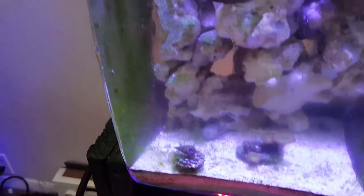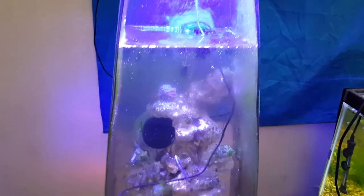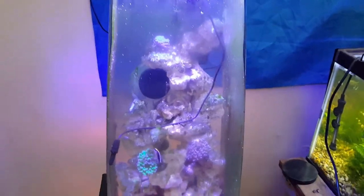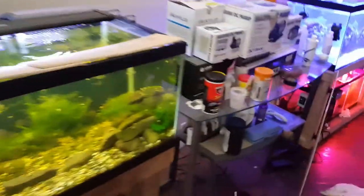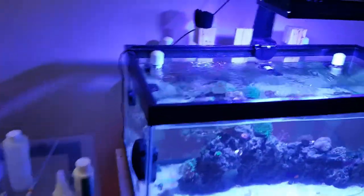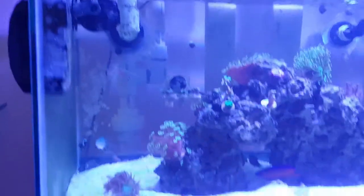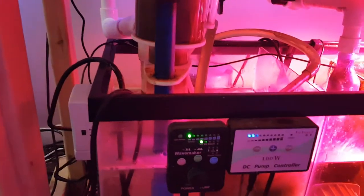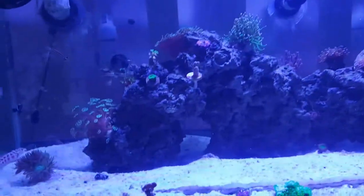Everything survived and everything's doing well — just wanted to give you guys an update on the shrimp and the crab. Thanks for watching and stopping by Budget Aquatics. If you like what you see, don't forget to like and subscribe and leave a comment with your ideas. The flow in the tank looks great right now — this is a JBO PP4 on its minimum setting and everything's looking great.